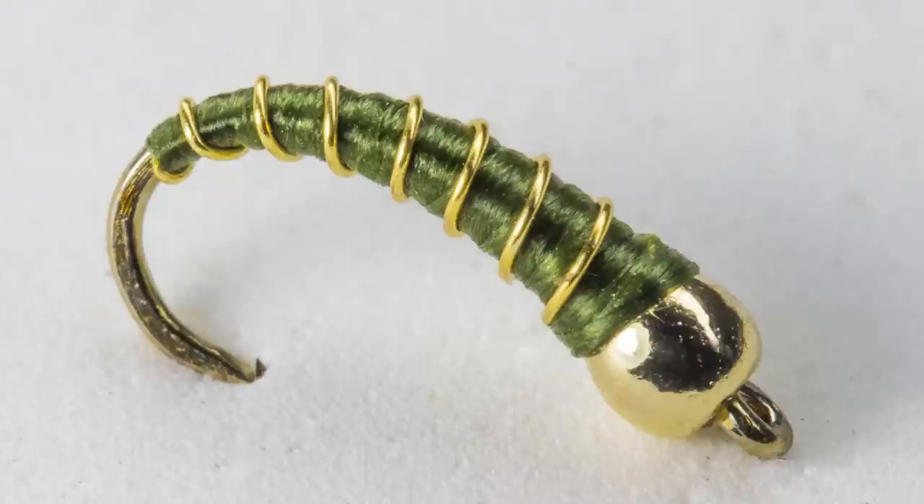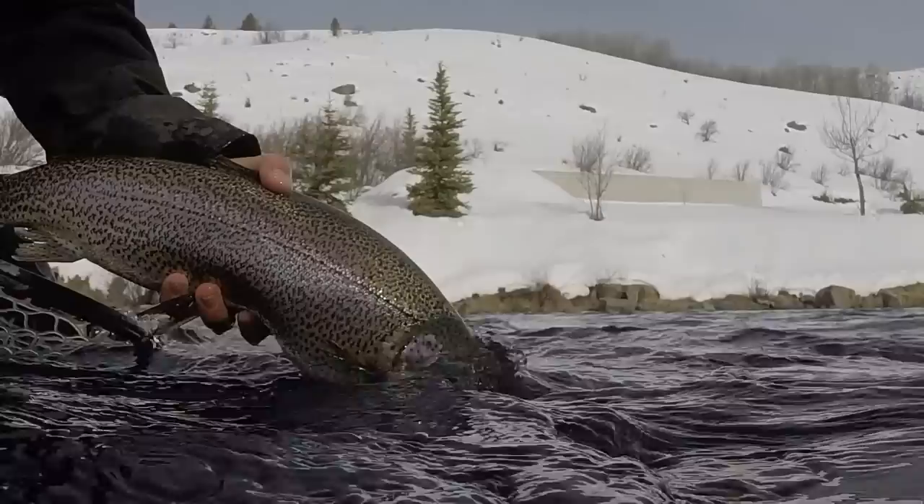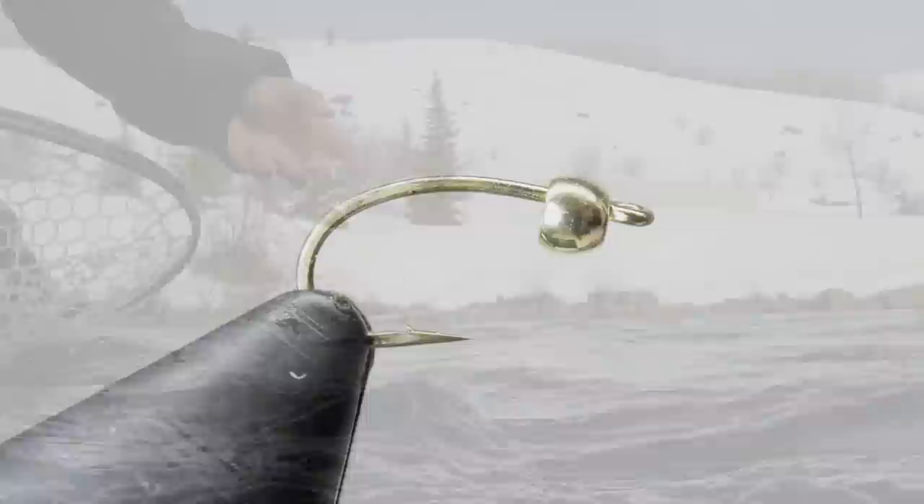Though very simple to tie, don't let it fool you — the zebra midge can be absolutely deadly. It is typically tied in black, red, brown, and olive, and it is usually tied in sizes 16 and smaller. This fish, caught by my good friend, took a size 18 black zebra midge and left me jealous for the rest of the day.